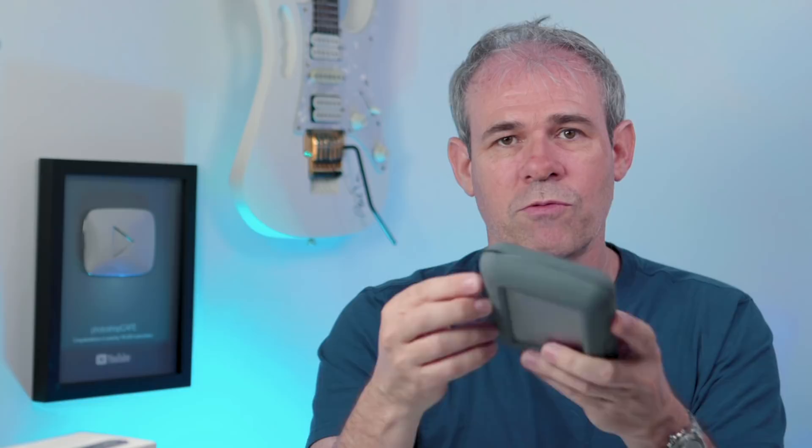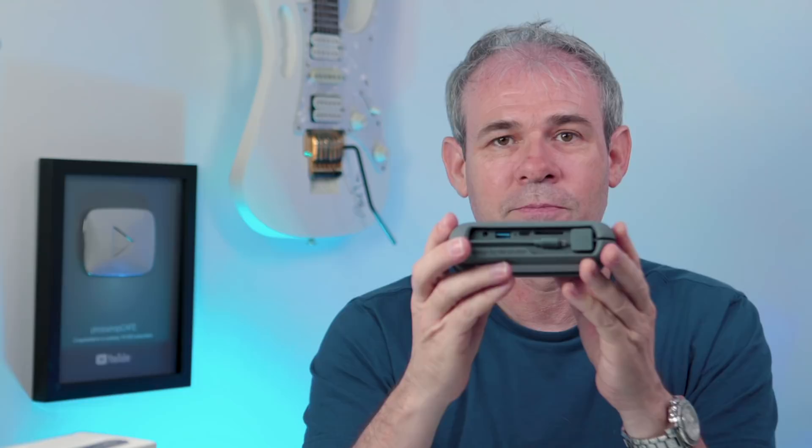It's got a nice rubber bumper around it and it's dust and water resistant as well as drop resistant. On the front there's a little part that tears open to reveal what's inside. There are two ways to get media in: there's an SD card reader, and it also comes with a little adapter so you can insert a micro SD card — so you can use footage from your drone, GoPro, or any device that uses micro SD or SD cards.